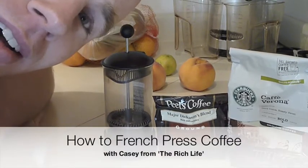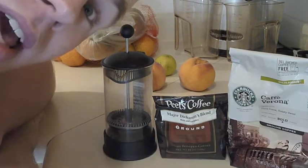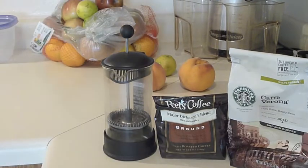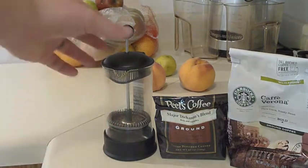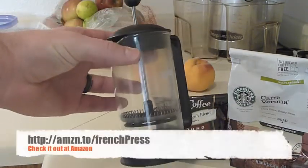Hey everybody, I'm Casey from CaseyFriday.com and if you've ever thought about having French press coffee, I'm going to show you how to do that right now. So let's take a look at what we've got. Right here we have a Bodum French Press. Now this is for a single serving of coffee.